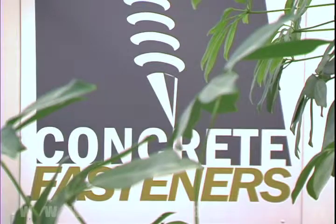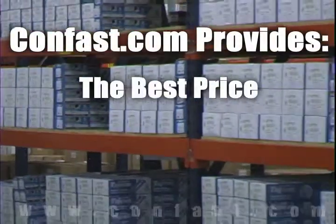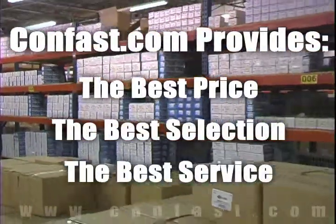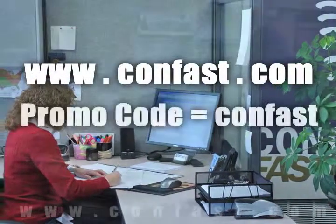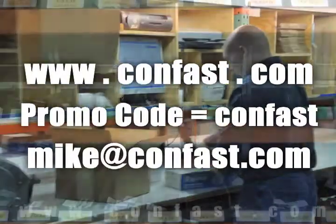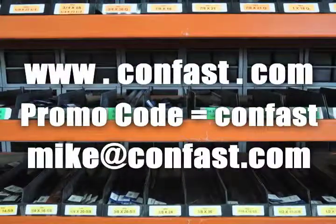We hope that this video has been helpful in choosing the correct concrete fastener for your application and that you consider us for your purchasing needs. We have the lowest price and have over 4 million concrete fasteners in stock, ready to ship the same day your order is received. CONFAST.com — your one source for concrete fasteners. It's been our business for over 20 years and it's all we do. Buy your concrete fasteners from us.